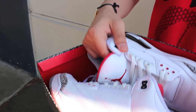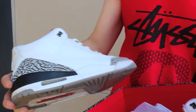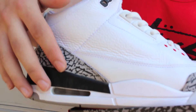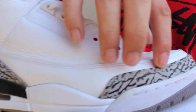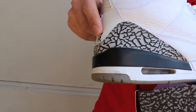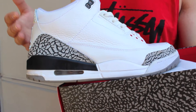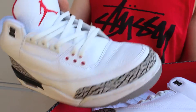The White Cement Jordan 3 is definitely a top retro for me — one of my favorite Jordans. You got the white tumbled leather on the upper along with the smooth white leather below that, and then the cement print on the toe as well as on the back. Below that you got the black and white midsole, same as the one on the Black Cement Jordan 3 — go check that video out if you haven't.